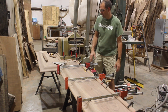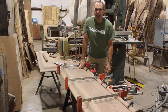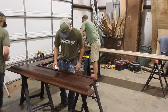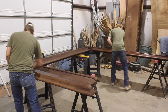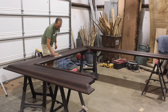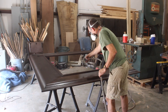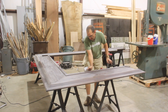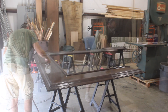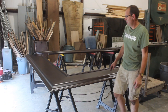Yesterday we worked on all the trim, got it all glued up. There are still a couple little pieces to do in the back. Other than that it's going to be a little bit — well, a lot more sanding — and then we'll put the finish on. There's the final bar top, and now it's time to go put it in.